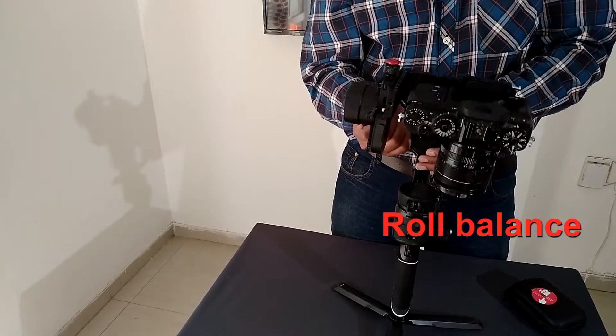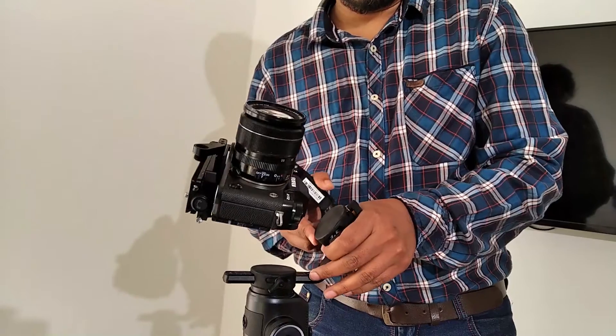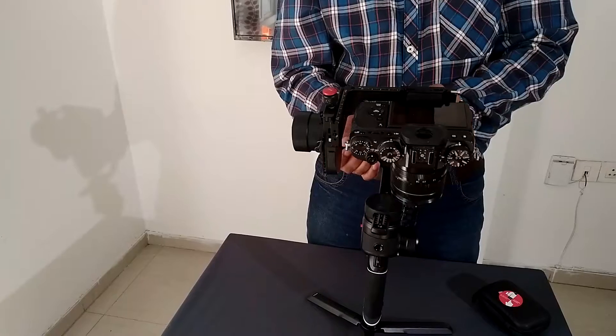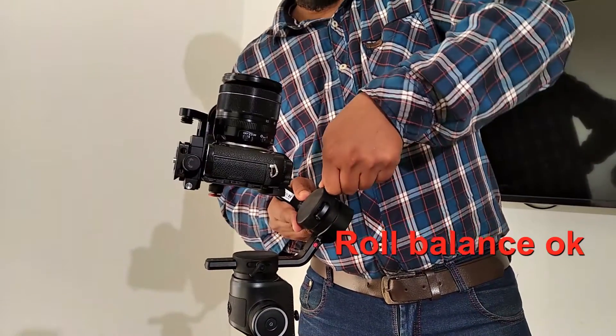Second, we will go on with the roll balancing. While balancing the roll, we have to shift the lever in a way that the weight is not on any one of the sides, and lock when this gets balanced.